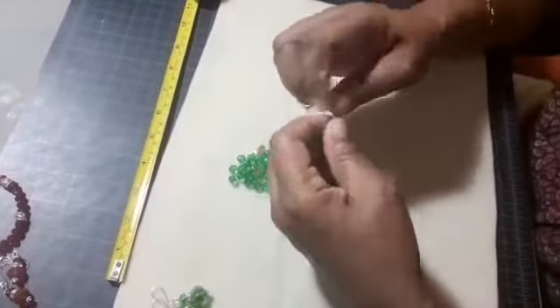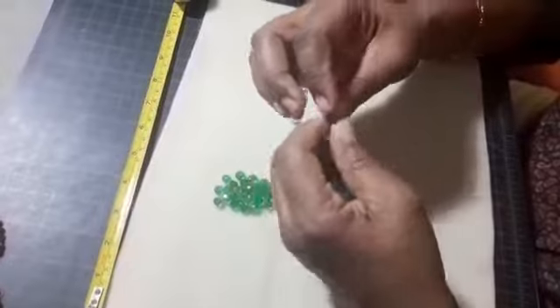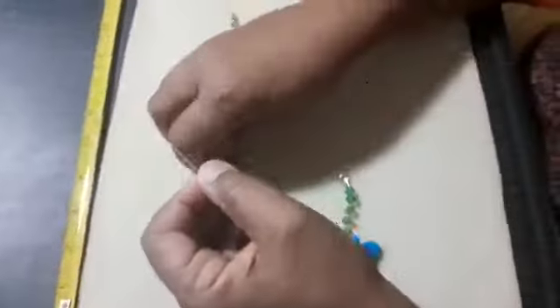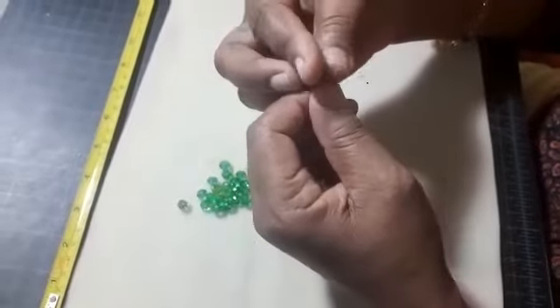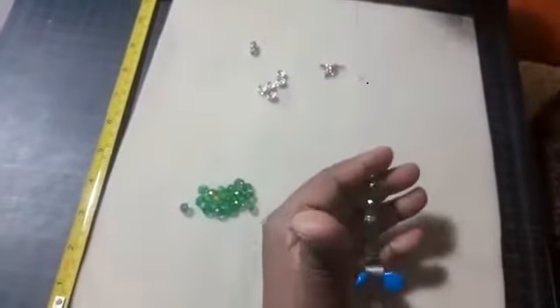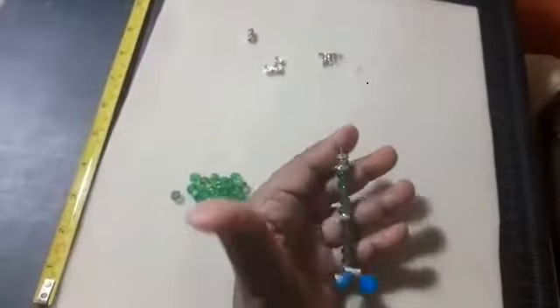So I thread on one, two, three, four, five beads and place my rhinestone spacer. With five on, I go again — one, two, three, four, five — and place my spacer. Then to form a little pattern, I put a spacer, a bead, and a spacer.